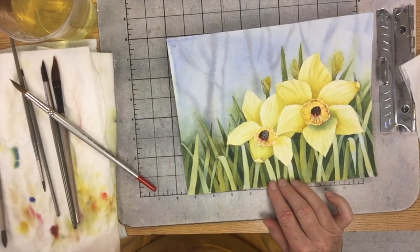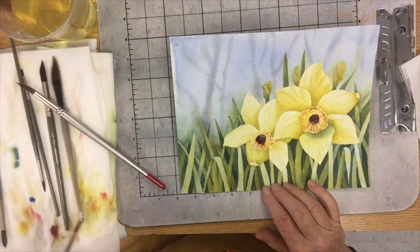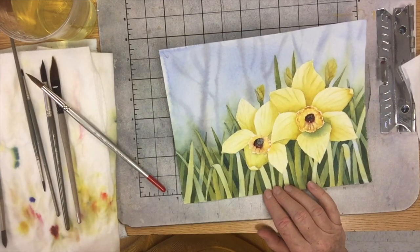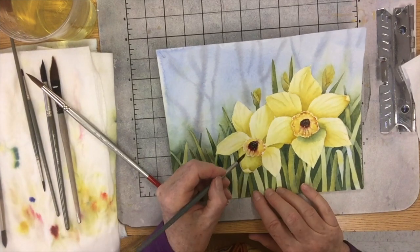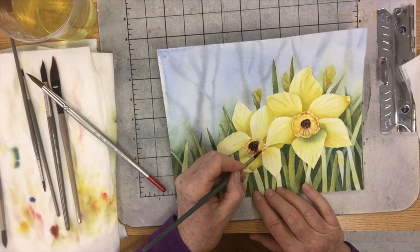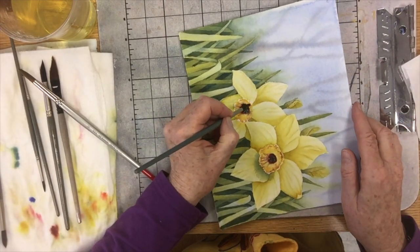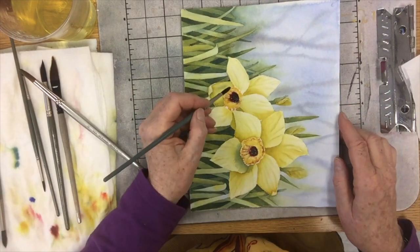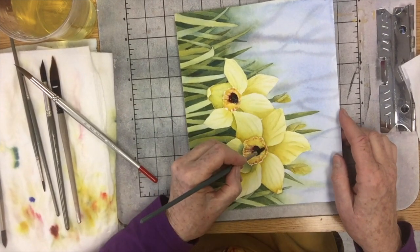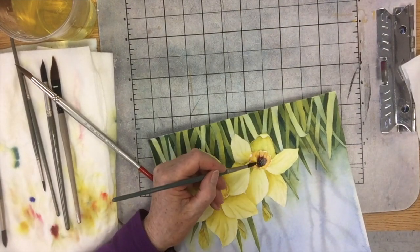Then we're going to do the same with this one: burnt sienna and permanent magenta mixed together. Too much water — needs to be a little darker. Get that in there. Loosen the edge here a little bit, because it's gradually coming out towards the light, catching a little bit of light there. Up here there's a hard edge — that part of the trumpet is casting a shadow. Hard edge up here, soft edge down there — that's what I'm trying to say with this. Then while it's still wet, I'm dabbing in some pretty concentrated French ultramarine blue and just letting that bleed out into that area to really give it depth.